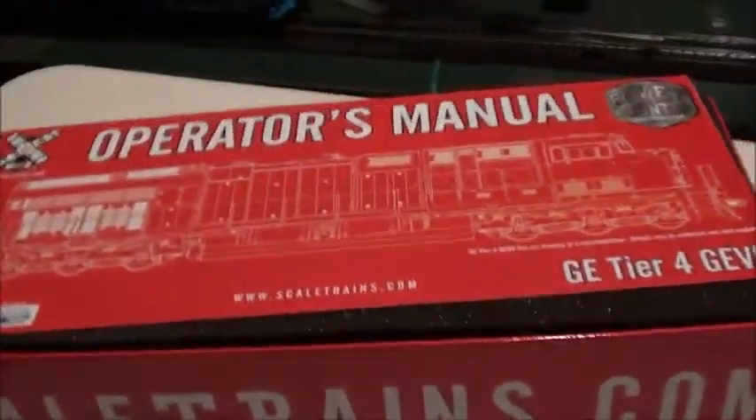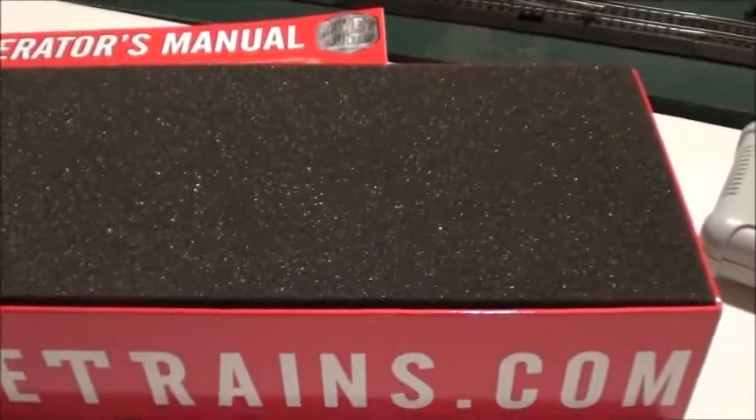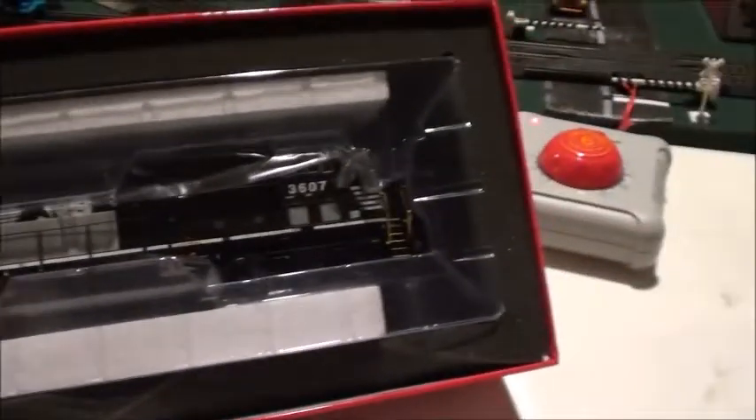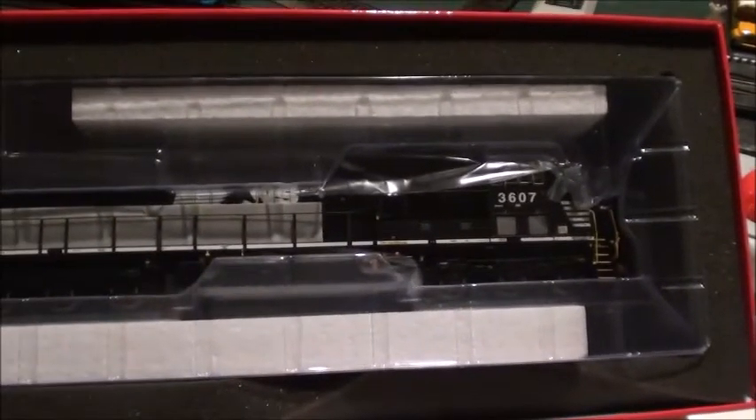It's got the operator's manual in here. And there it is — the Tier 4 G-Boat. Wow, it looks really nice.